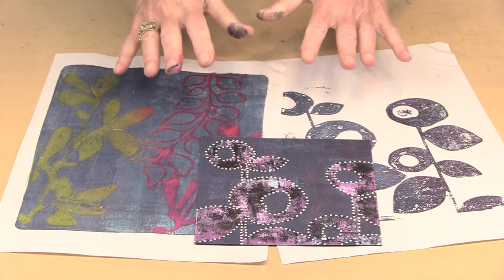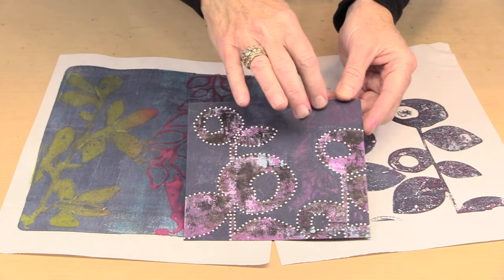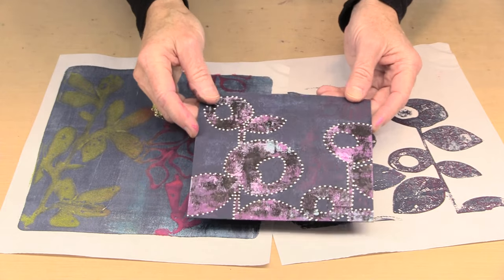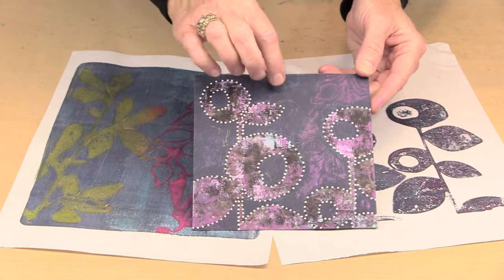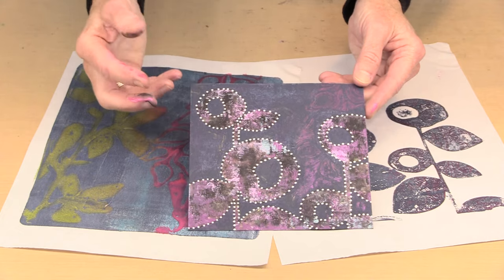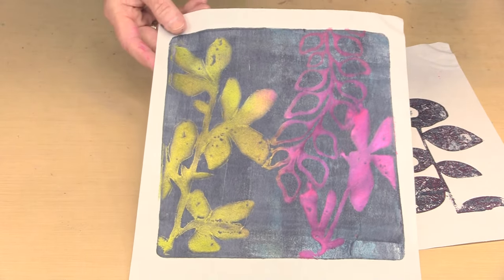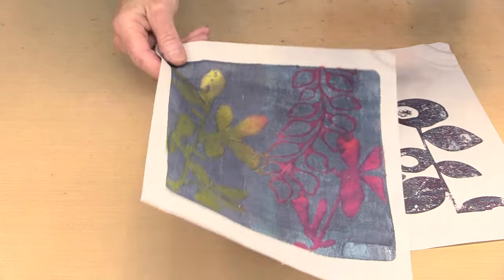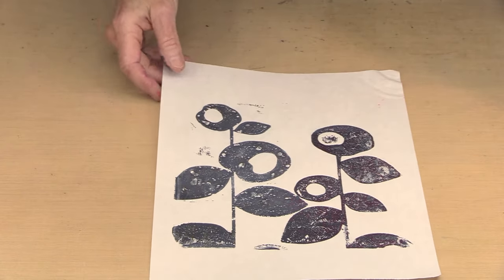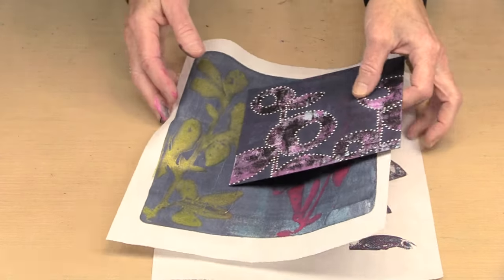Before I jump into the sprays, let's take a look at what I did in the last segment. This is the print — it's much easier to see now even though some color was picked up from the background. I've outlined it and the white dots really make it stand out, and you can see the shimmer from the metallic paint. This is the print that I pulled — you can really see the metallic now that it's dry. And this is what was left on the plate; there was just enough tack left that I was able to pick it up without even doing a pickup print. I actually like the way this looks.